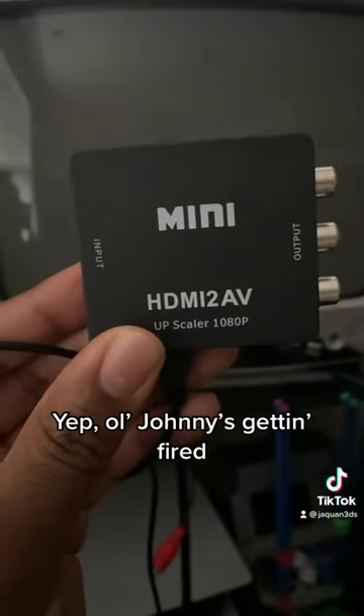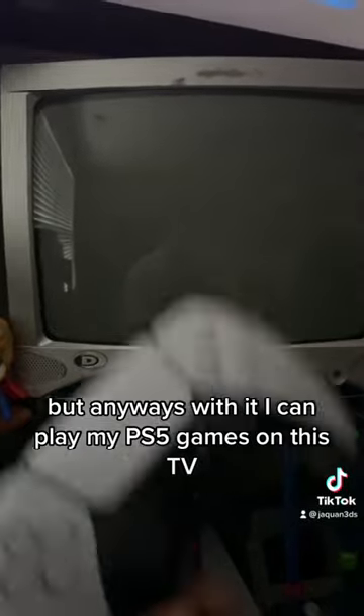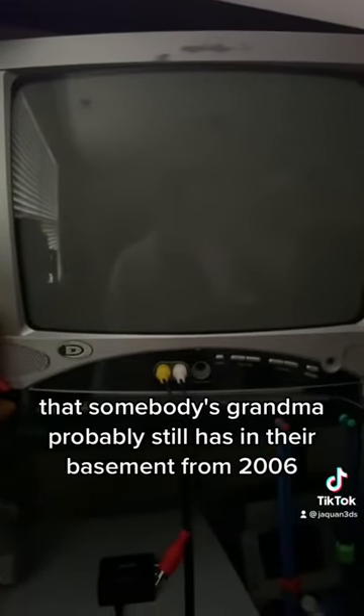Yep, old Johnny's getting fired. But anyways, with it, I can play my PS5 games on this TV that somebody's grandma probably still has in her basement from 2006.